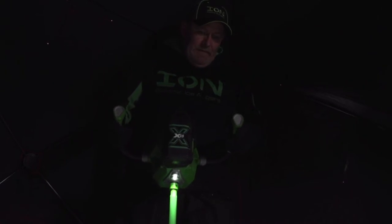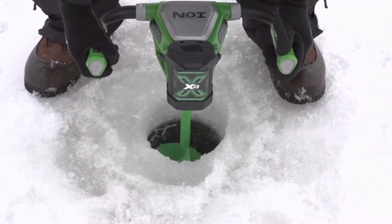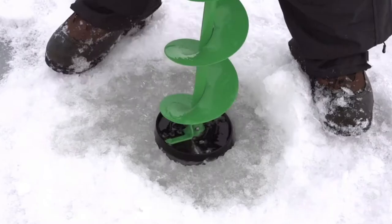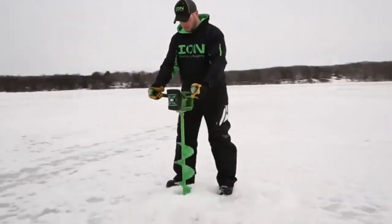The new powerhead also includes downward-facing LED lights which are activated when drilling holes. This is beneficial for drilling in low-light conditions. When you're done drilling, simply use the reverse trigger on the auger, and the slush will flush out of your hole for a clean, obstacle-free opening, eliminating any need to scoop out ice from your holes and giving you more time to fish.